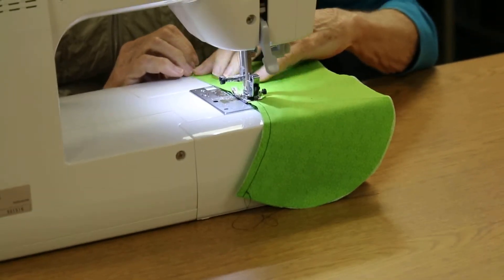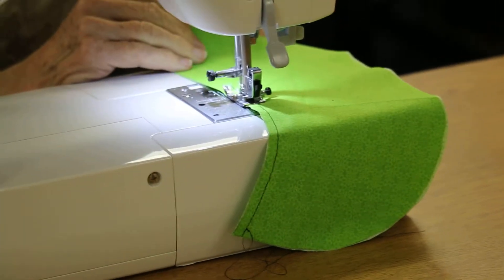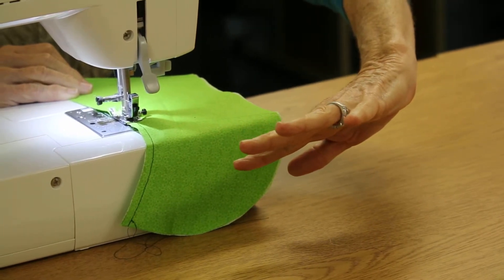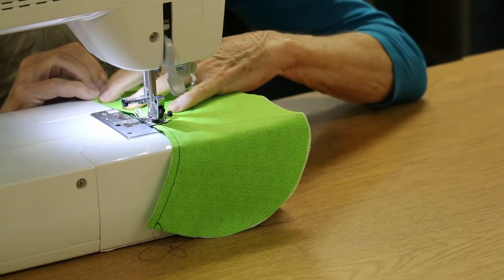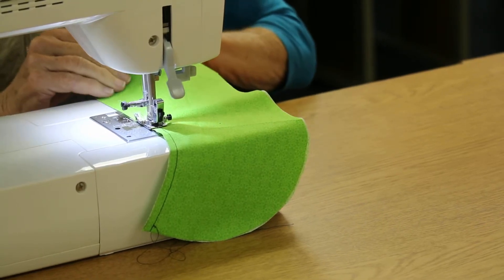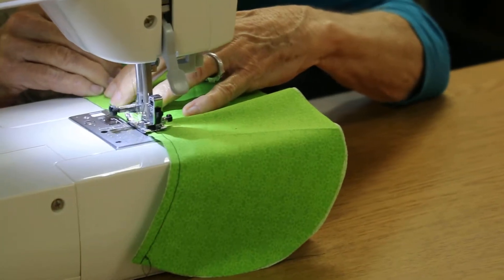Now we're coming to the outer curve and it's a little bit different. The right hand position is still thumb underneath, fingers on top. But with the left hand, you're going to change the angle of the hand so that you're holding at a right angle and spreading your fingers. It's a little awkward but you can do it — finger pads are down, fingers are spread. Right hand same position, fingers on top, thumb underneath, and a right-angle hold on the left hand.